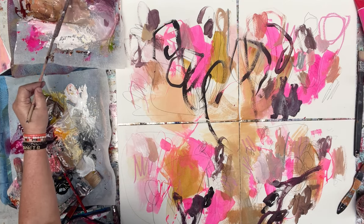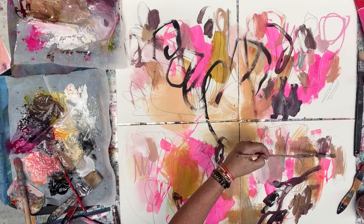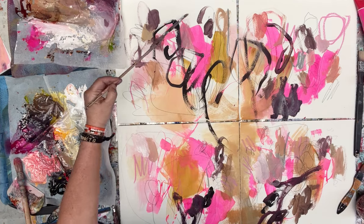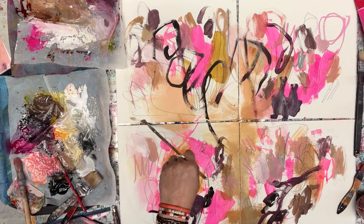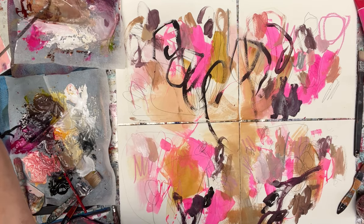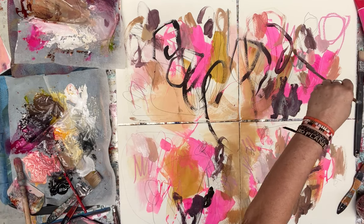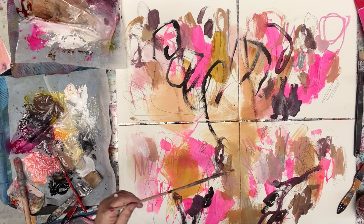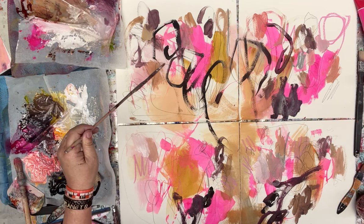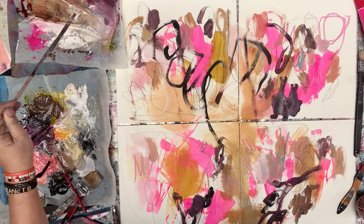I'm probably getting to the end of this brush's use, although these long brushes can create so many different marks. I like creating similar marks in different ways. I've made all those with the dark colour — now it's kind of interesting to see what the light will do.